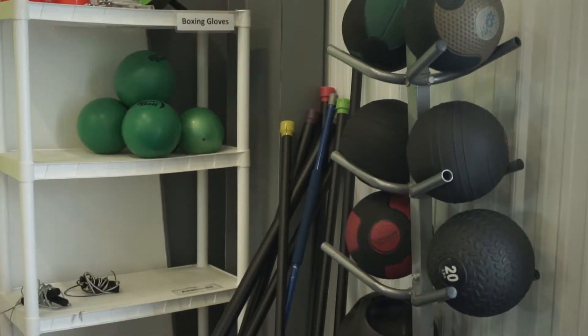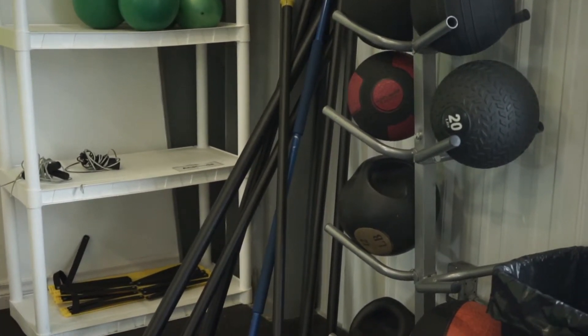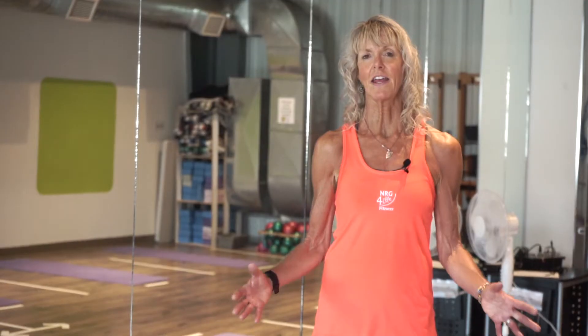Disinfect free weights along with class equipment you use — like Bosu, Step, Stability Balls, and Medicine Balls — both before and after using. When you come into the main studio, choose a station and pick up the equipment you'll be using for that class. Please clean it before use, then disinfect it after, and simply leave it in your station for staff to clean again at the end.